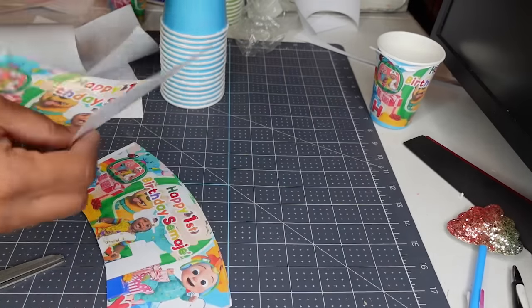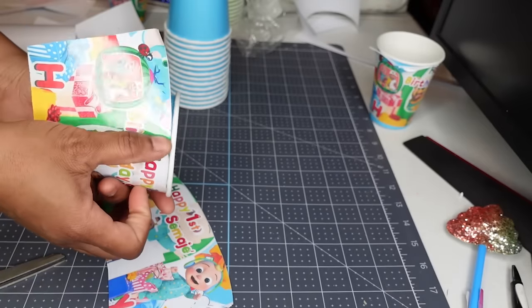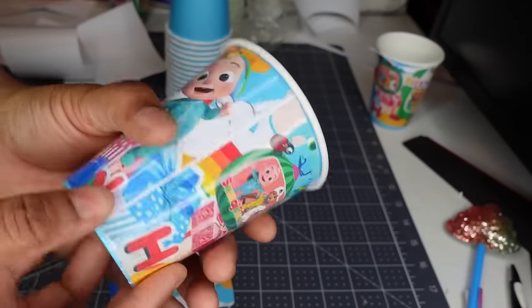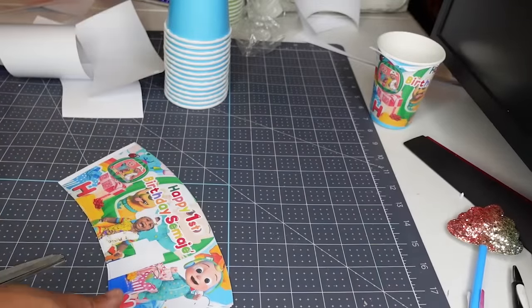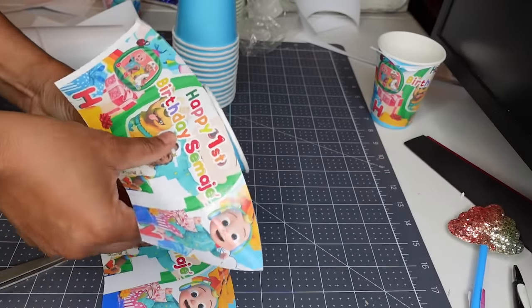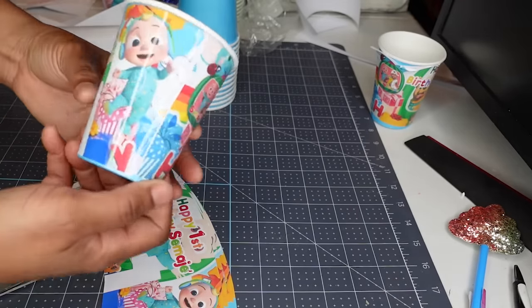I always print an extra couple because I like to keep one for myself — if I got 12 coloring books I always print 13. And as you can see, it goes right on top like a poster — no dents, no creases, no wrinkles. That's probably because of my paper and my template. That's it y'all — once you've done the design and used the template, all it takes is just laying this sticker down. Very simple. I can do 24 of these in probably five minutes and it comes out perfect every time.